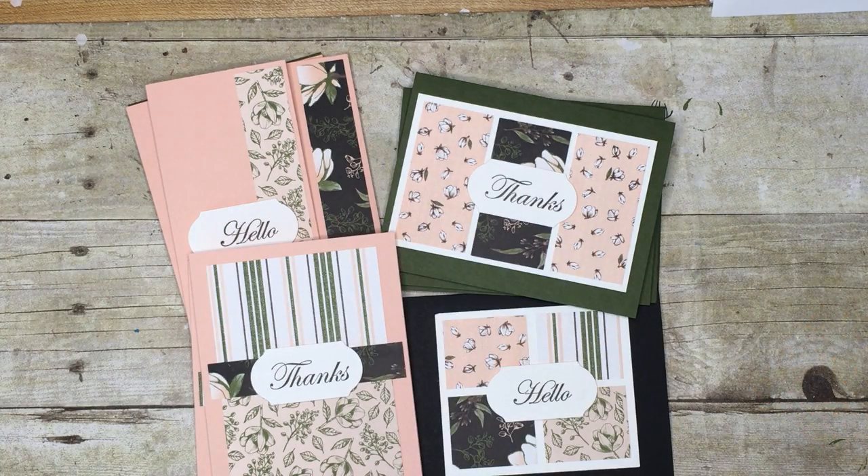Hello everyone and welcome to my corner of the world. This is a video to let you know about my June online class. It's called the Magnolia Lane Double Wonder card class, and with this class you will get the supplies to make 11 cards.